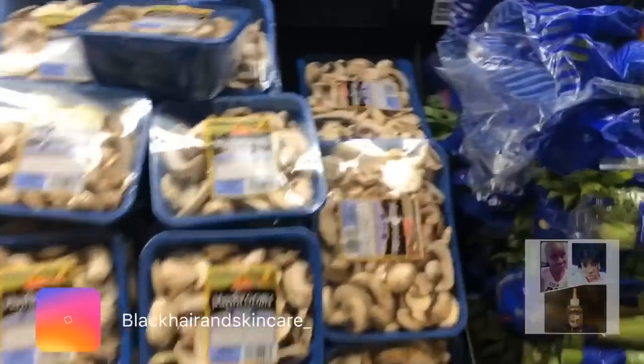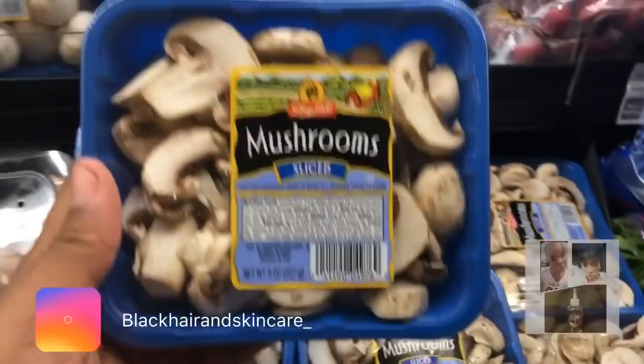I like carrots, so I'm going to get the shredded carrots to go in my salad. No preservatives, ready to eat. Nutrients in carrots help support your immune system, help maintain healthy skin, and help regulate metabolism. It's really good for your hair too. And I love mushrooms, so I'm just going to get some mushrooms. I cook with mushrooms a lot.